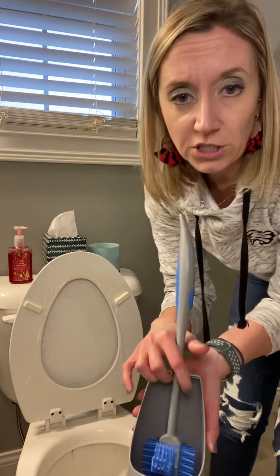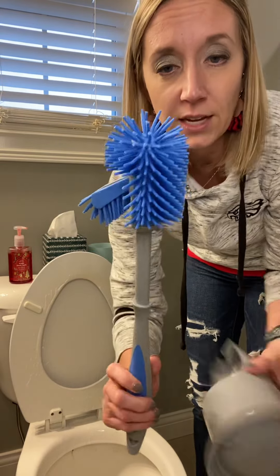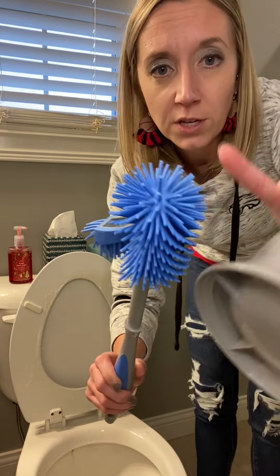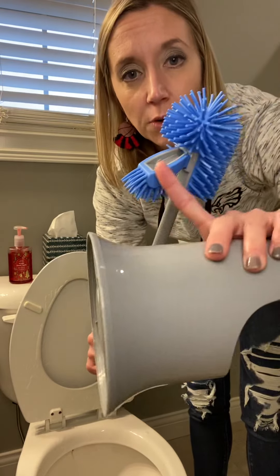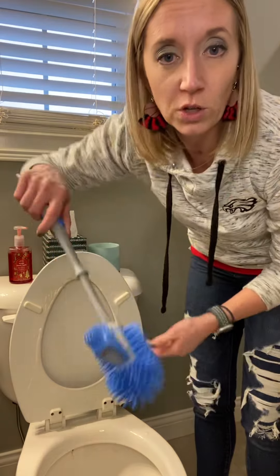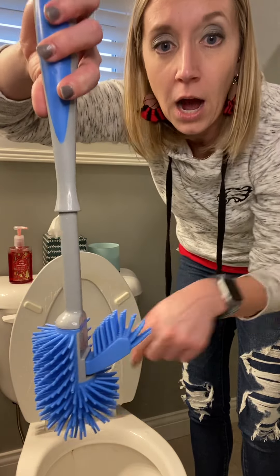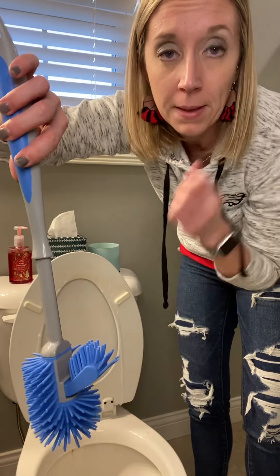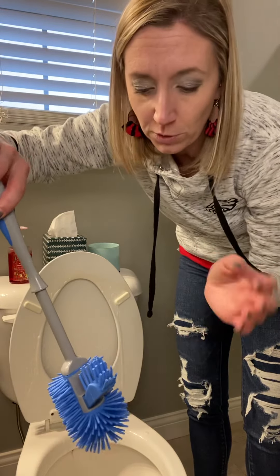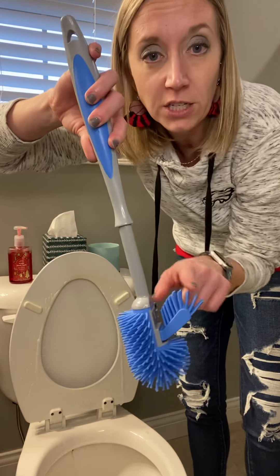The first is our ergonomic toilet brush. This has silicone-type bristles. It's got a unique little piece that sticks out here, and when you're cleaning in there, it's going to go up underneath the toilet rim. So it's going to kill two birds with one stone as you're cleaning because it's got that little extra unique feature there.